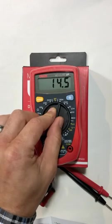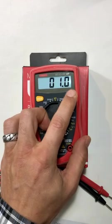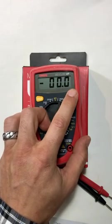So let's go ahead and turn this on. You can see I want to light that up — I can.